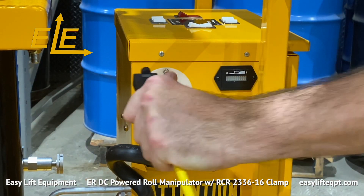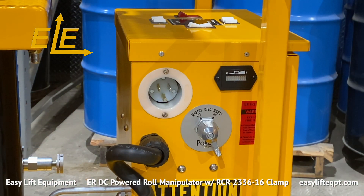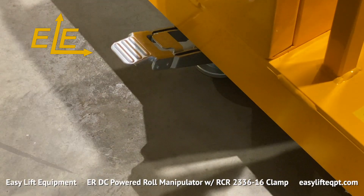Once the equipment is fully charged, unplug the extension cord, turn the roll manipulator on, and disengage the foot floor lock to begin application.